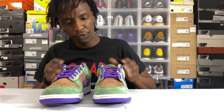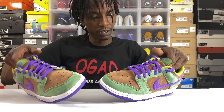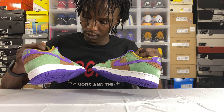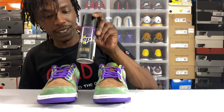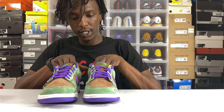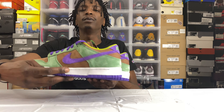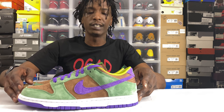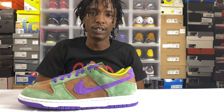Beautiful, beautiful suede. Butter to the touch. Don't drop anything on my shoes — this is premium suede. That's what kind of suede this is. Thank you for coming along the journey — make sure you hit that subscribe button and the notification bell so you'll be notified. We're dropping heat every other day. Coming again — the Nike Dunk Low SP Veneer. Wizard out.